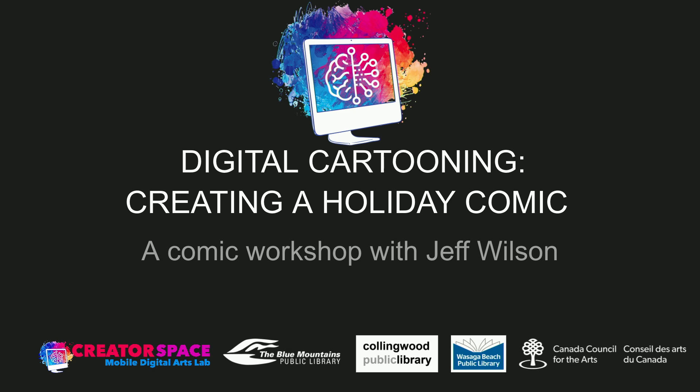Hello everybody, welcome to Digital Cartooning: Creating a Holiday Comic. Really excited to bring this workshop to you. This is the Creator Space. My name is Tom Stranat, I'm a lead digital artist, and we have the extremely talented cartoonist, our local cartoonist, animator, illustrator Jeff Wilson. He's going to take us through this Digital Cartooning, Creating a Holiday Comic.